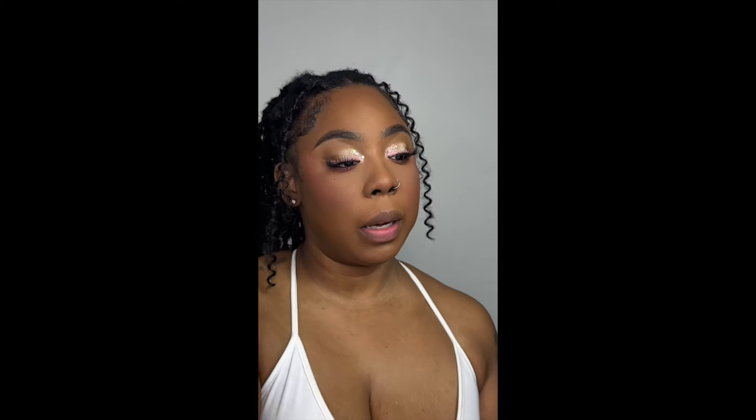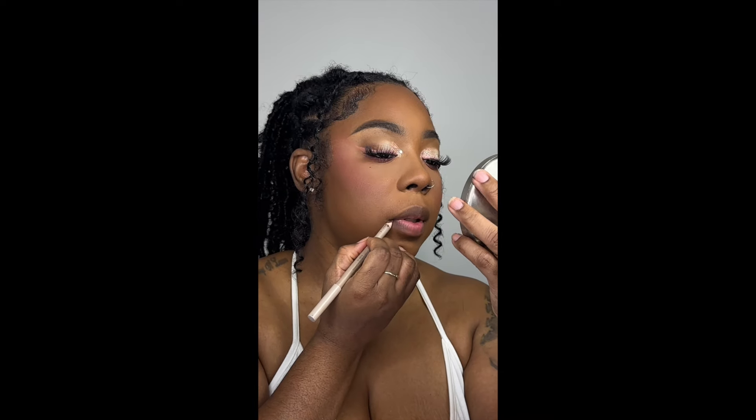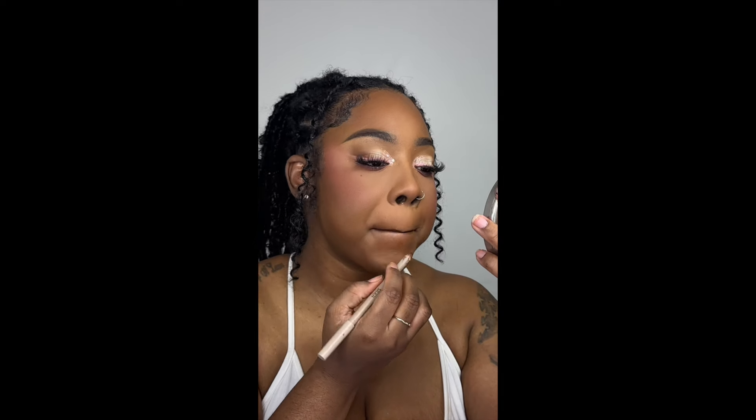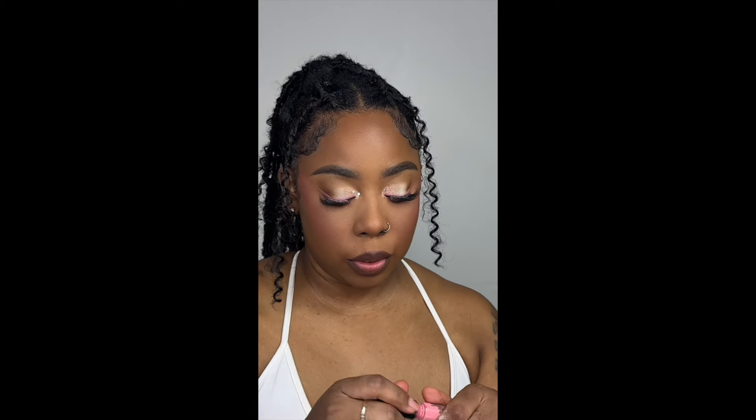For lips I'm using SKKN by Kim in Nude 15, NYX Soft Matte Lip Cream in the shade Tokyo, and MAC Oyster Girl Lip Gloss.